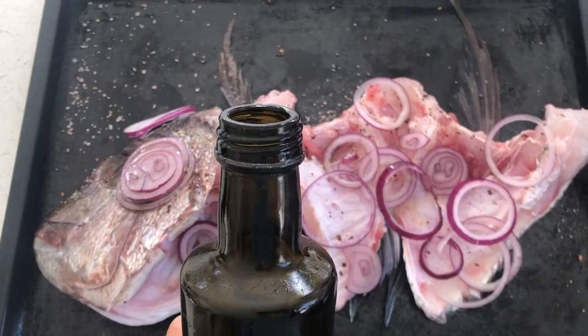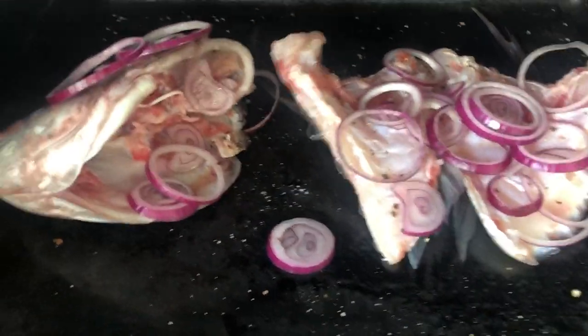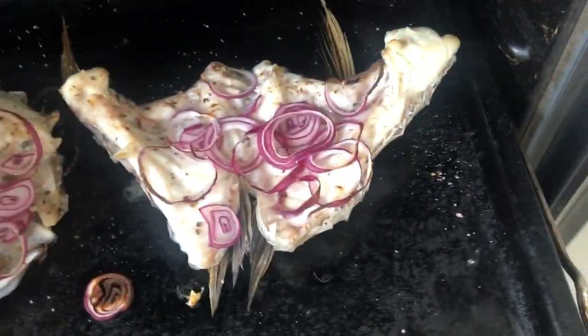Then just a wee drizzle of oil — olive oil is good, but whatever oil you've got is just fine. You've got your oven preheated to 180 degrees Celsius. Now we cook for 20 minutes uncovered, which happens to be the same amount of time your frozen fries take to cook if you happen to be making fish and chips.